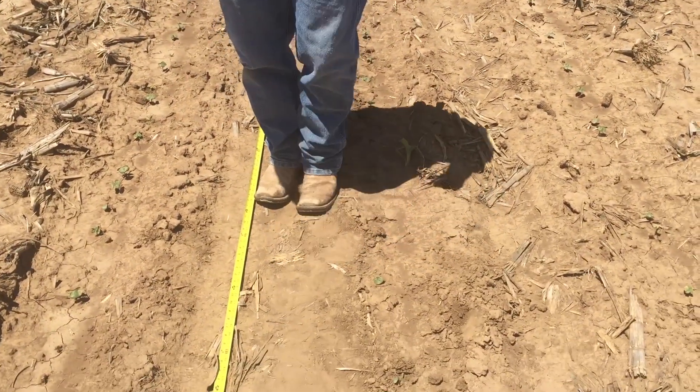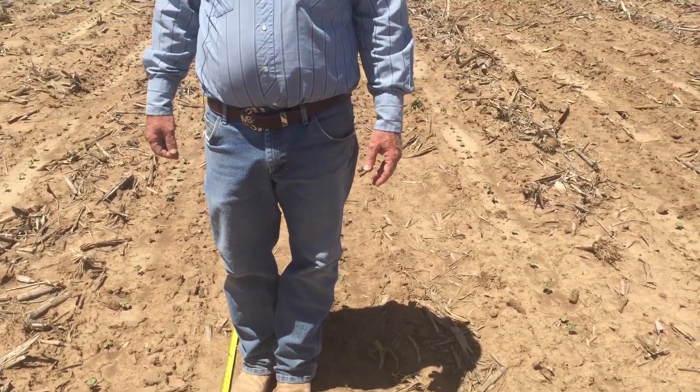Go out and do five or six different locations in the field. Get a composite and get an average of that to see what your plant population is.